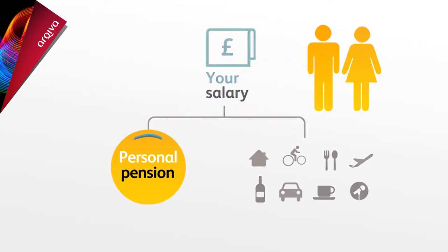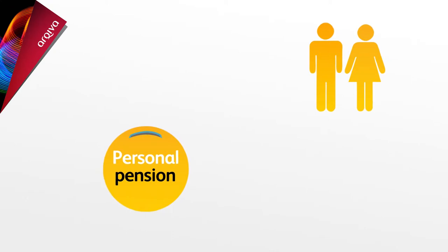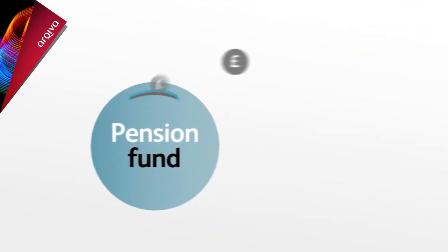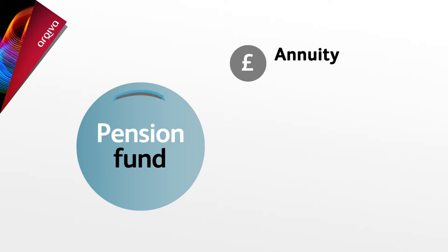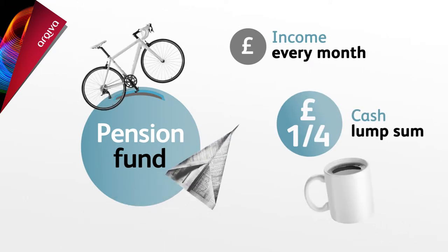And if you already have some pension savings, it may be possible to transfer these into this plan after you've joined. When you retire, you can use your fund to buy an income, also known as an annuity, normally paid every month. Plus, you can take up to a quarter as a cash lump sum, which can really help you start to enjoy your retirement.